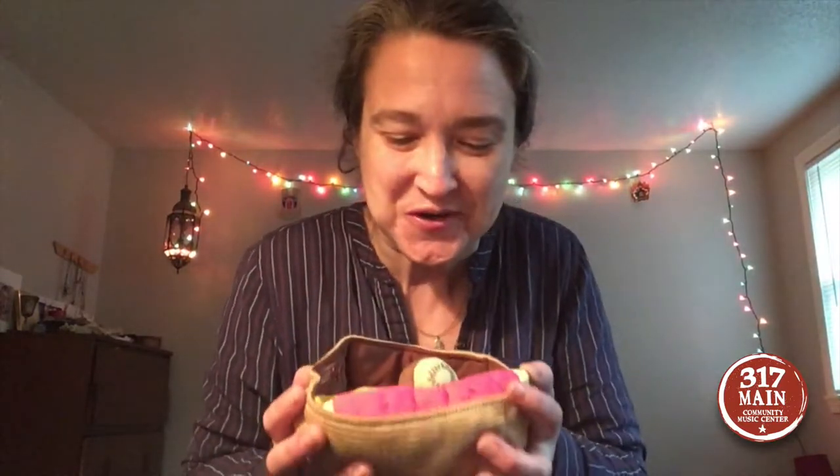Hey friends! You know in class I usually make a pot of soup at some point when we sing the song chop chop chippity chop. But today I decided to make fruit salad because I got all this wonderful fresh fruit from the store yesterday.